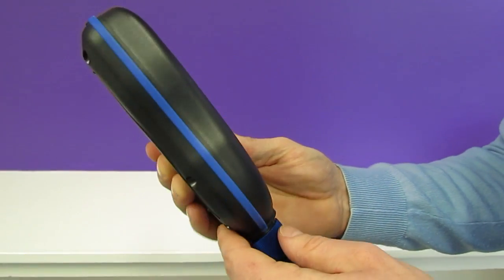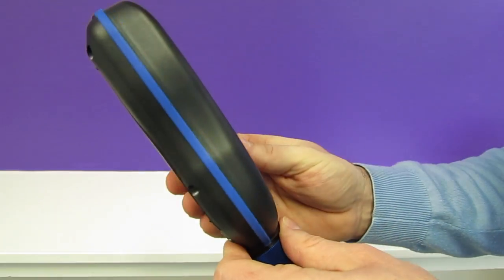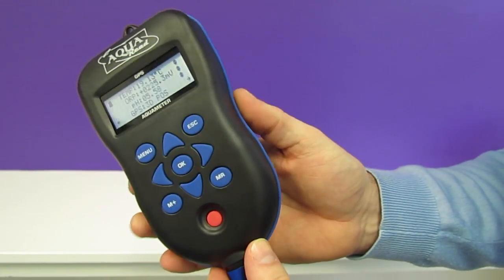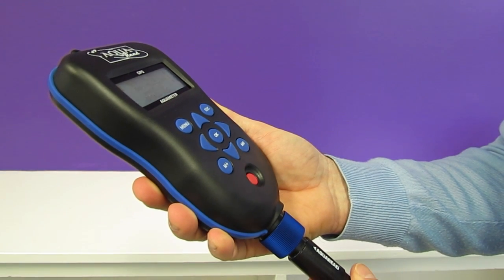The meter can be used with all of our AquaProbes, ranging from the AP Light right through to the AP 7000. The meter itself is IP67 rated, making it perfect for use in the field. The meter is the ideal choice for your portable water quality monitoring.